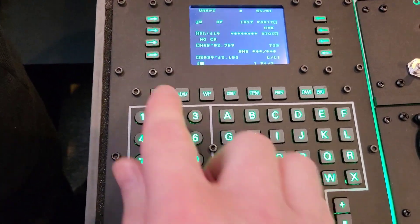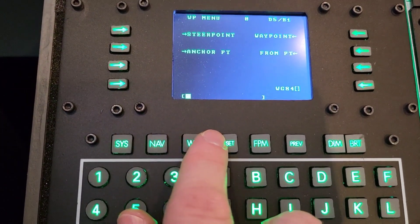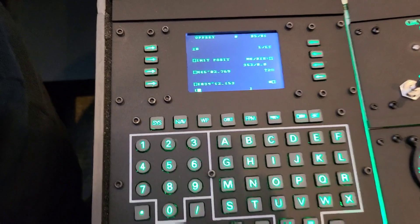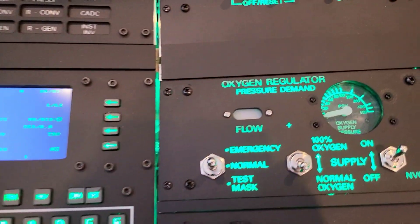The keypads here and these tactile push buttons have a good feeling to their actuation. When I think back to the MFCDs, the approach of engraving the lettering has definitely given a much crisper result.